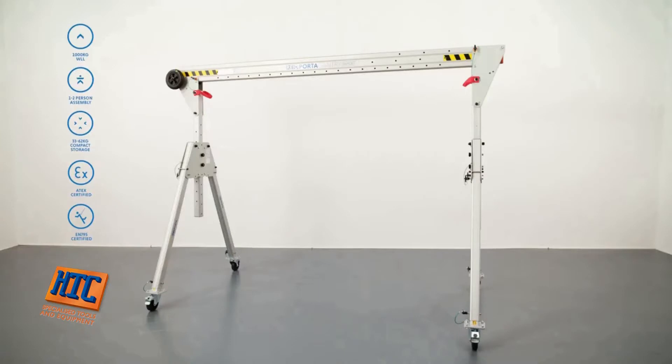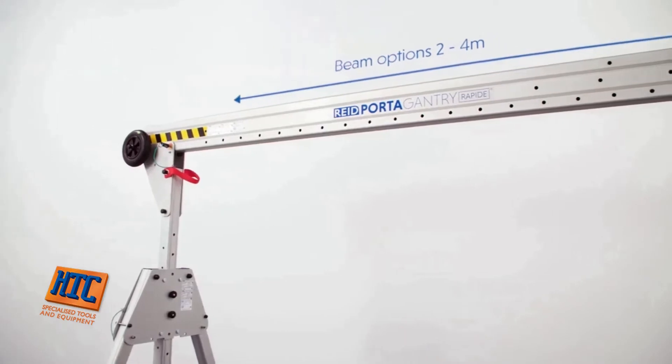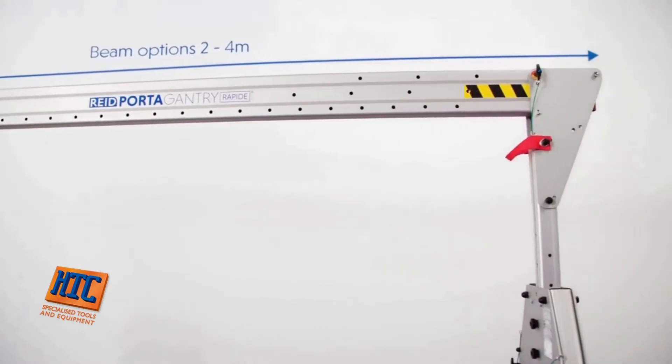Our unique Porter Gantry Rapide is a height-adjustable, foldable gantry designed for easy storage and rapid deployment. As you can see behind me, the product is available in different sizes, providing adjustment for height of lift from 1.45 metres to 2.92 metres and beam options from 2 metres to 4 metres, giving you a clear operating span of up to 3.5 metres.